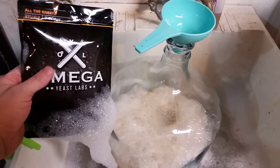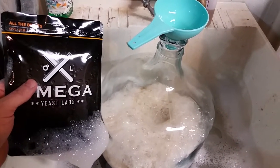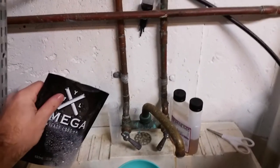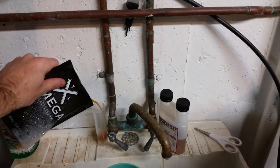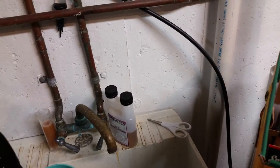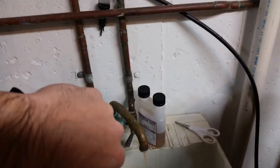We're about halfway now and I'm going to dump in the yeast. I cut it open and I'm going to hold my phone and pour a little. I want to save some back to make a good beer later on with this stuff. I got that sanitized and everything — dump this in quick and throw the lid on.